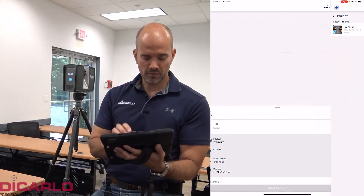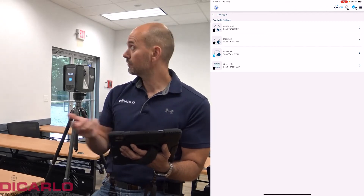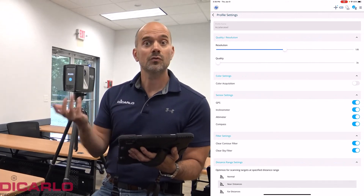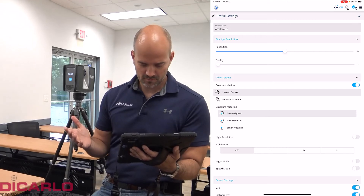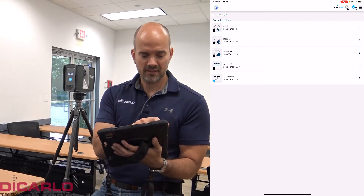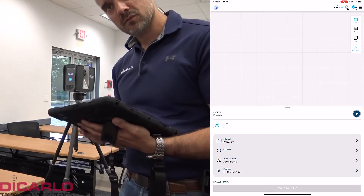Now that it's named, we can choose our scanning profile. From the factory, the scanner comes with four profiles loaded: Accelerated, Standard, Extended, and Object HD. For this small room I'll go with the Accelerated 59-second scan, and I'll acquire color. With the green check confirmed, our scan will take two minutes and 34 seconds with imagery. This is where I step away and we start scanning.